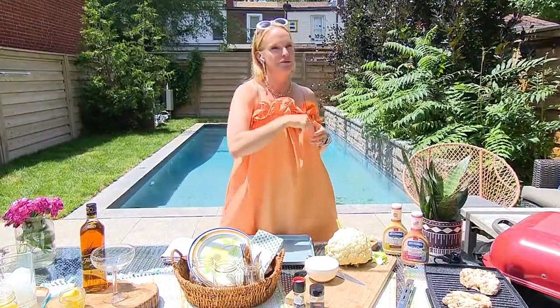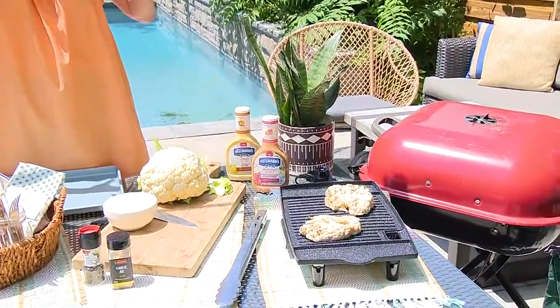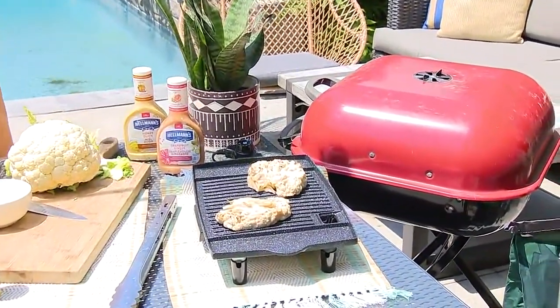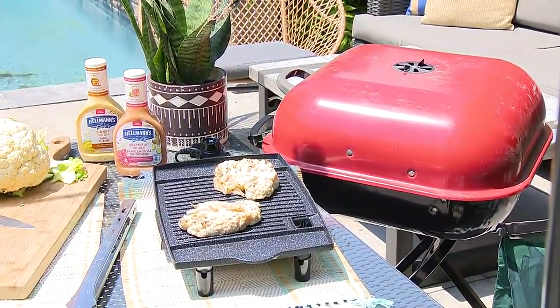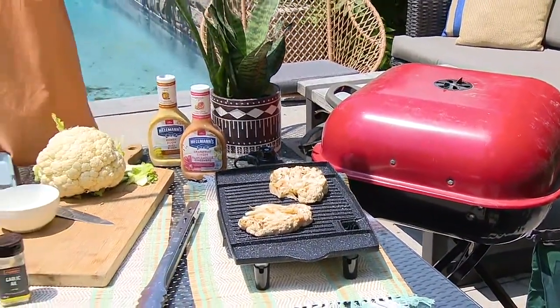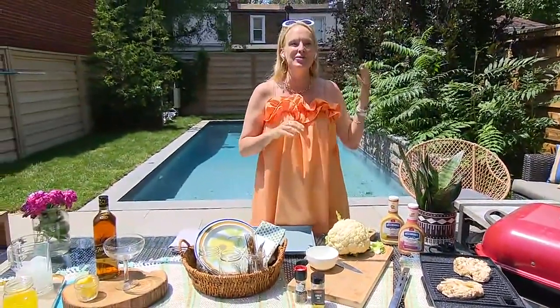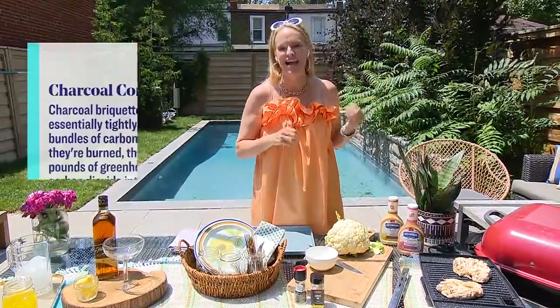There are tips and tricks we can do to make it a little better for the planet and lower your carbon footprint, but still have fun. Let's start with the grill — there are so many different options out there: gas, charcoal, electric, even solar. Now, the old-school charcoal with lighter fluid and dad burning all your burgers — as great a memory as that is, it's actually the worst barbecue you can use.